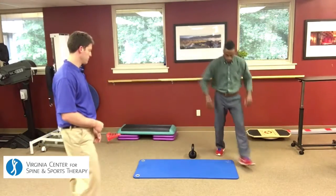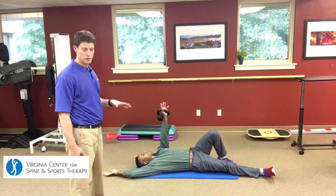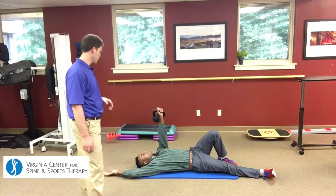So Alex here is going to demonstrate for us. The nice thing about Alex demonstrating is that he has some struggle with this because he has some issues with shoulder mobility and thoracic mobility, so this is actually a very good exercise for him.